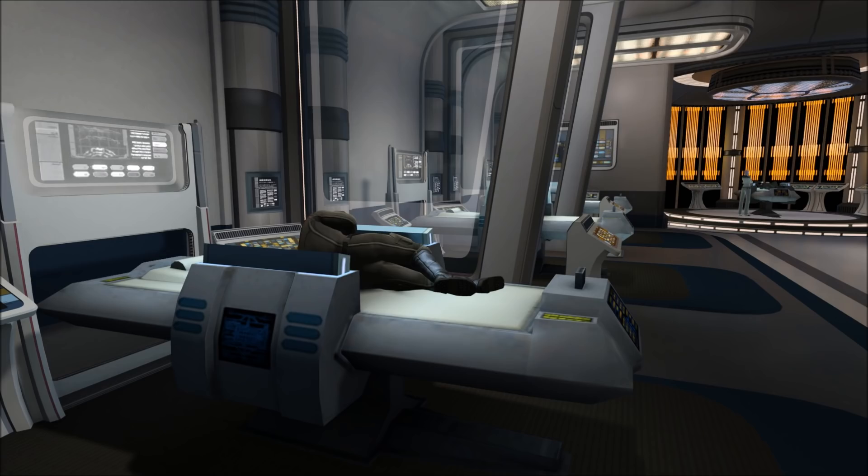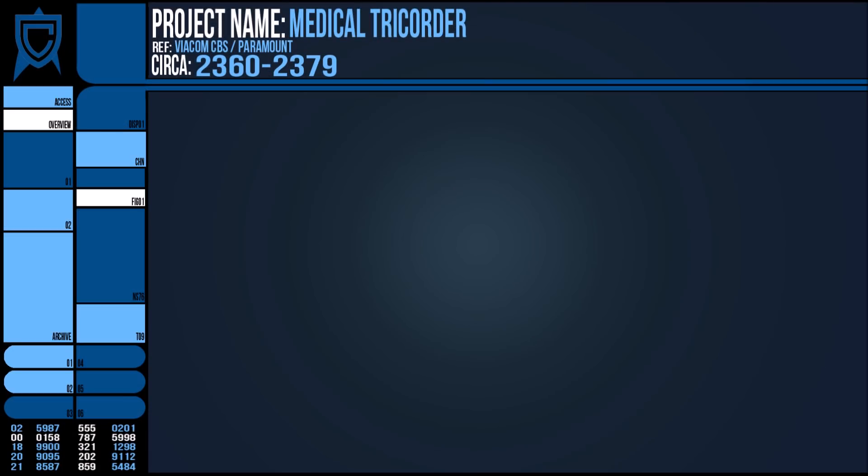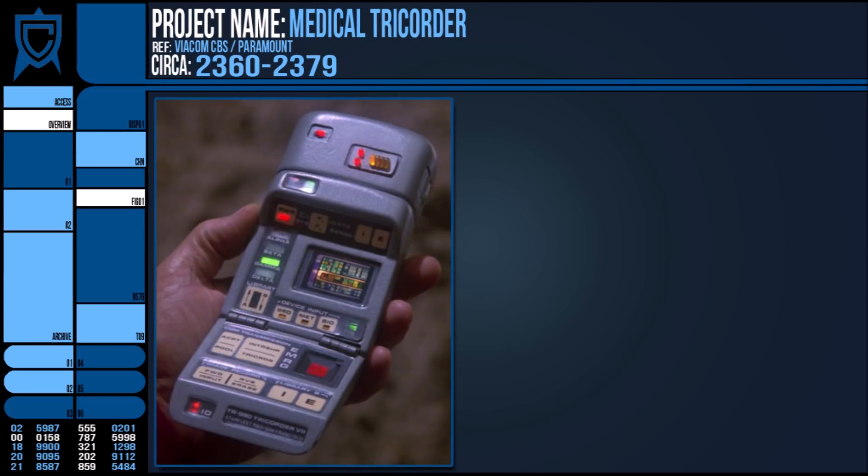Hi, Ric here again, and this video is looking at a specific variation of the Tricorder, following the theme of the last two device videos — the medical one.